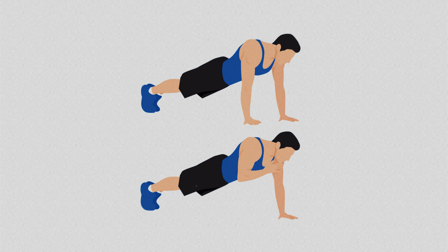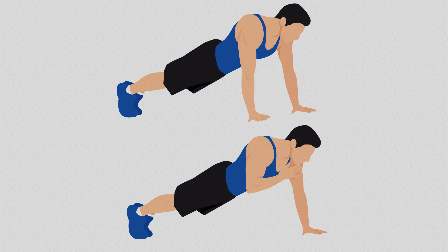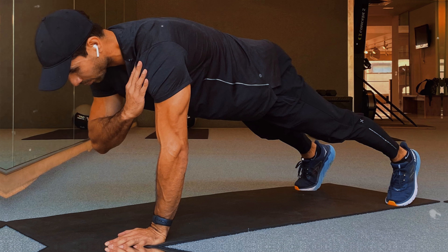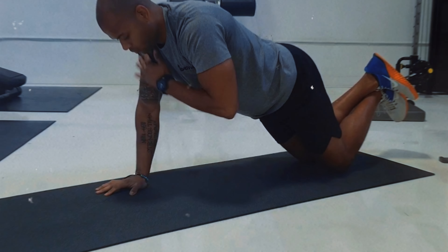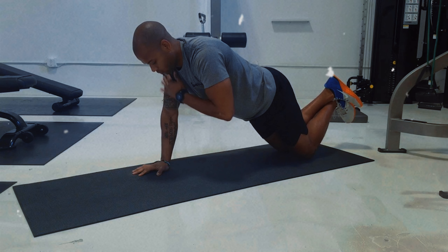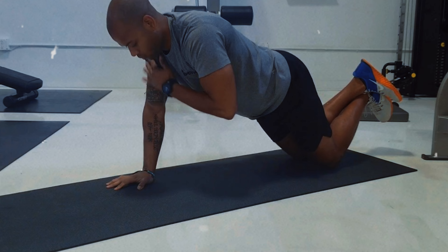This movement recruits the core and shoulder and arm muscles, which need to quickly adjust to the unilateral motion. As you alternate shoulder taps, the body is challenged to maintain proper posture, which improves coordination and body control. With continuous practice, this variation helps enhance balance and strengthen core muscles while still effectively toning the chest and arms.